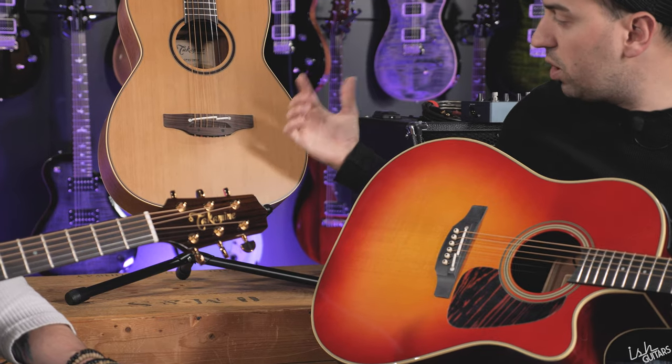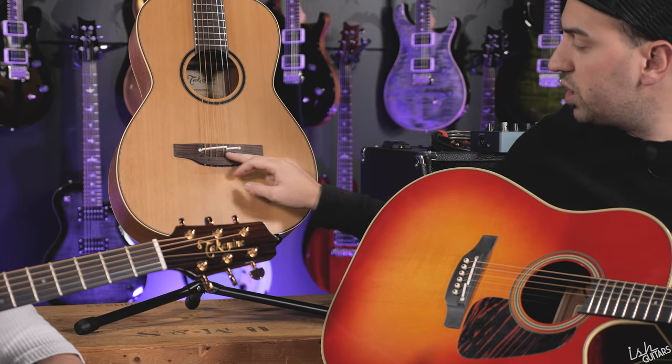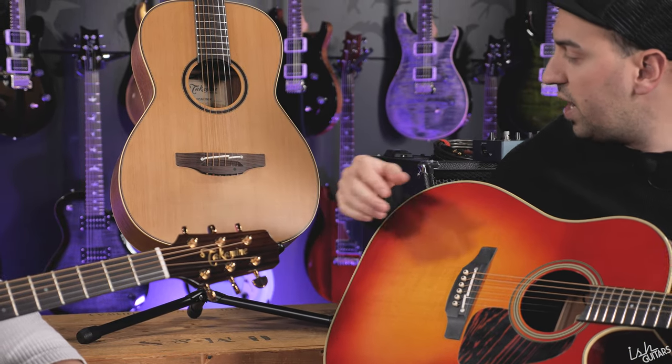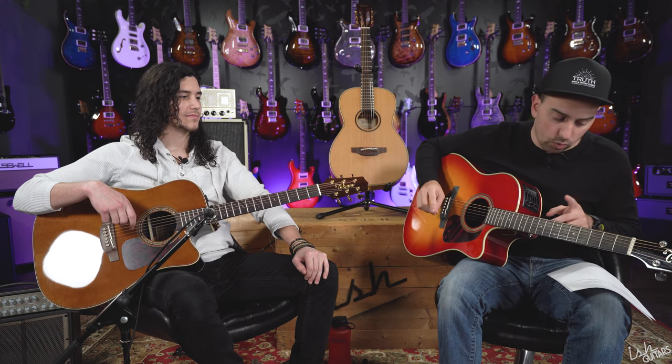With a pinless bridge you just put the string through the hole in the back. You have a really nice break angle and lots of contact — it's a great bridge. It makes it a lot easier than trying to stick the pin in, because everyone knows how much of a pain bridge pins are when they fly out. When I restring constantly I'm always hitting the face.